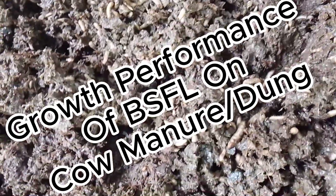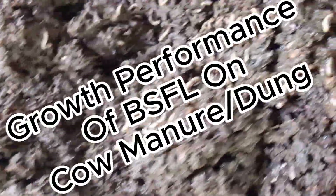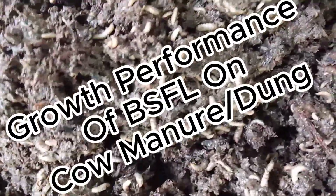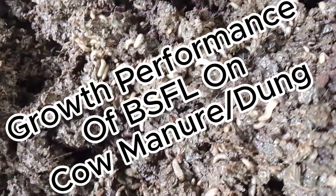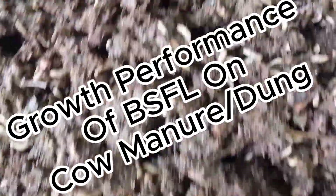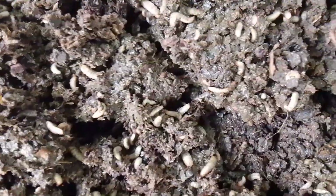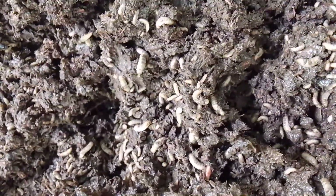This video covers the growth performance of black soldier fly larvae fed on cow manure. As mentioned in our previous video, we are updating the growth performance of BSF larvae on cow manure. Here are the results after 10 days. Due to moisture concerns, we needed to enrich the cow manure with dry materials.